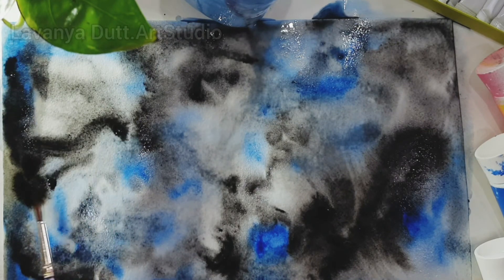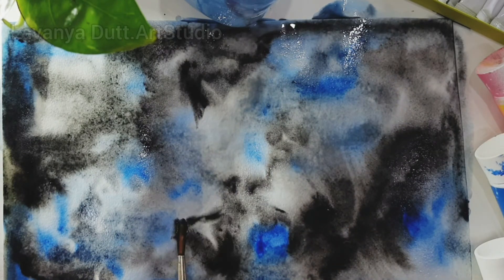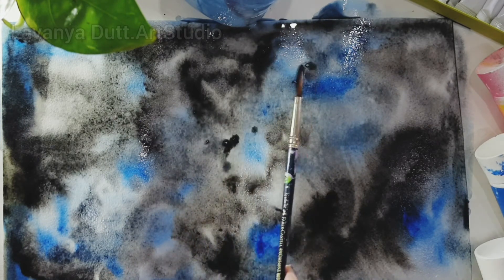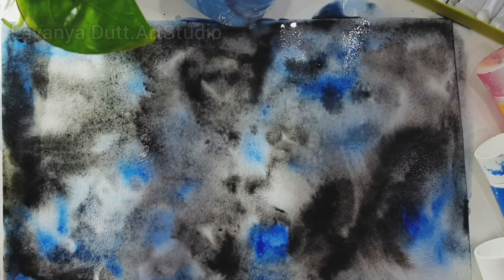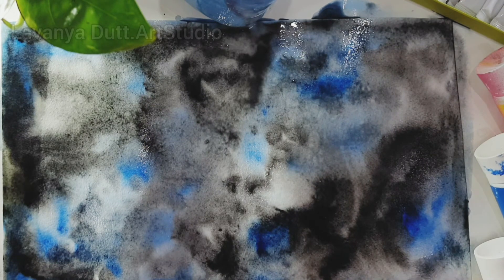I am really enjoying my monsoon clouds the way they are turning out. To know more techniques and mediums, subscribe to lavanyadad.artstudio.